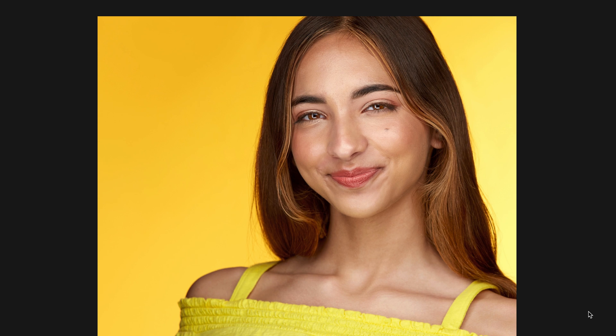Very yellow, bright scene of a young actress. This is full frame Canon R5 with the 70 to 200 millimeter lens.